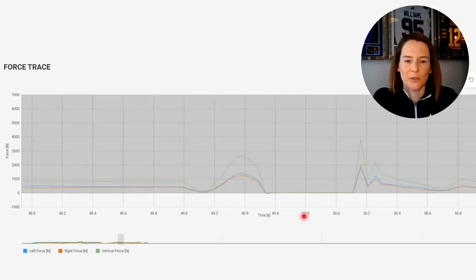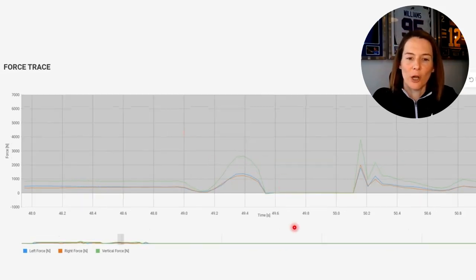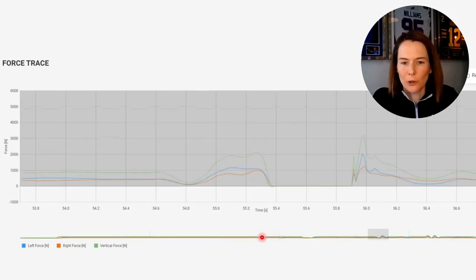Contrasting those last two examples, here we see a much steeper curve for the takeoff due to a faster contraction time. It's nice and smooth and relatively symmetrical throughout. You may also notice a difference in shape — not just steepness. Here we have a single curve, whereas in the previous examples we had a bumpy curve. This kind of jump is classed as a unimodal jump, with a single bump on the force-time curve, in contrast to a bimodal jump where there are two bumps in the takeoff.